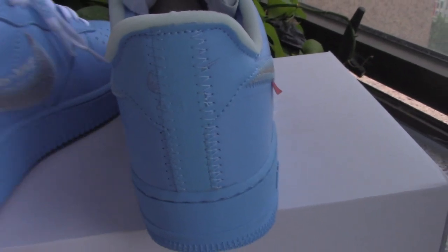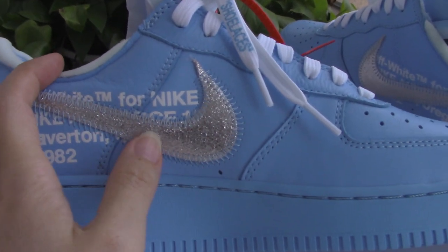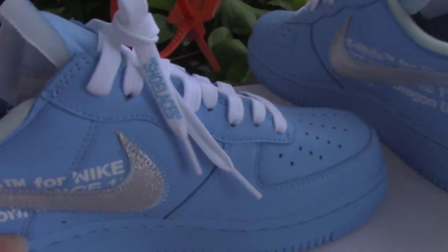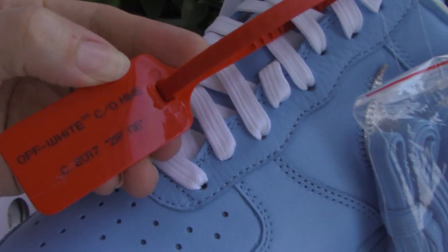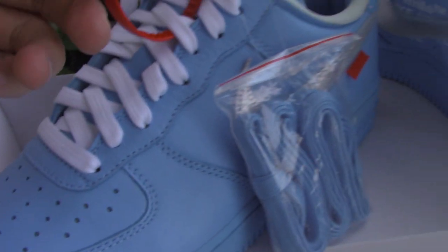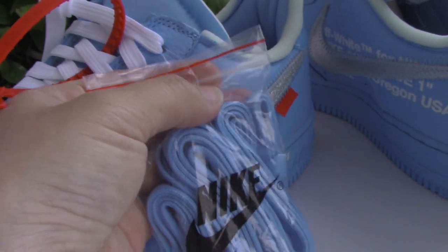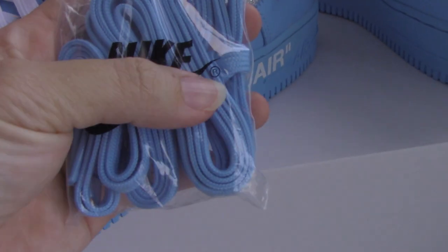And then let me show you the inner side. Also got the Nike silver swoosh. And the Off-White taste — very, very good, very on point. About this pair, got the real red zip tie. You can see the zip tie — Off-White Nike 2017 zip tie. And got another after-shoe — that's the blue one. For the back, you can see the back has red lines, also got Nike and the 'R' letter.